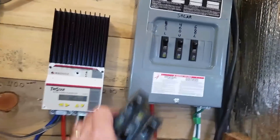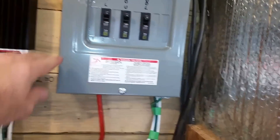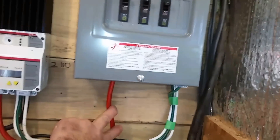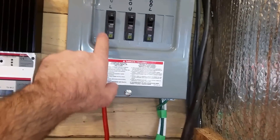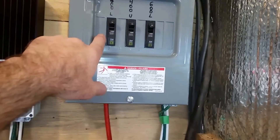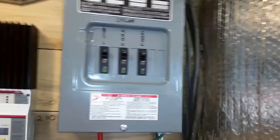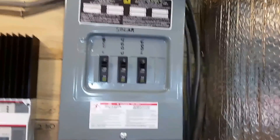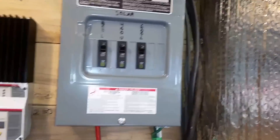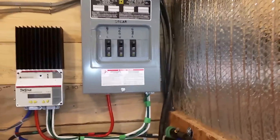I've got some more breakers and more breaker positions. I have the existing array on one of the lugs. And of course every other one is on the split phase on an AC panel. This gives me three more positions that I can put on L2 and run that to a separate charge controller. That load center is going to work fine for me.